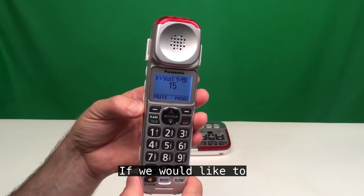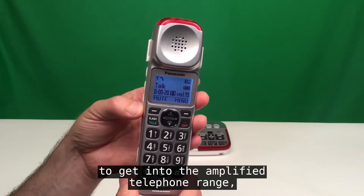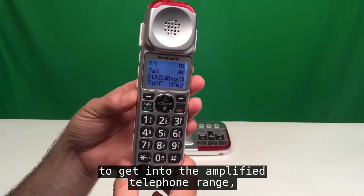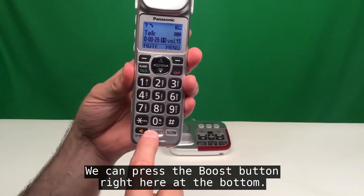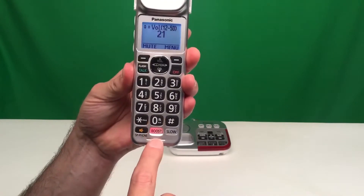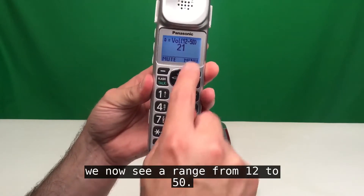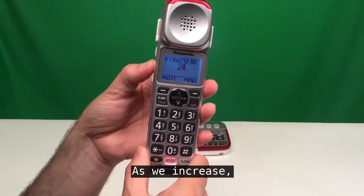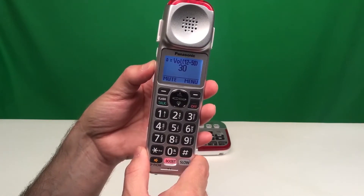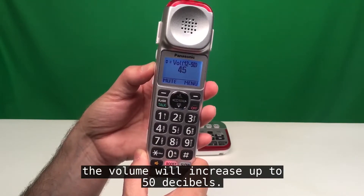If you'd like to boost the volume even higher to get into the amplified telephone range, press the boost button at the bottom. When you do this, you'll see a range from 12 to 50, and as you increase, the volume will go up to 50 decibels.